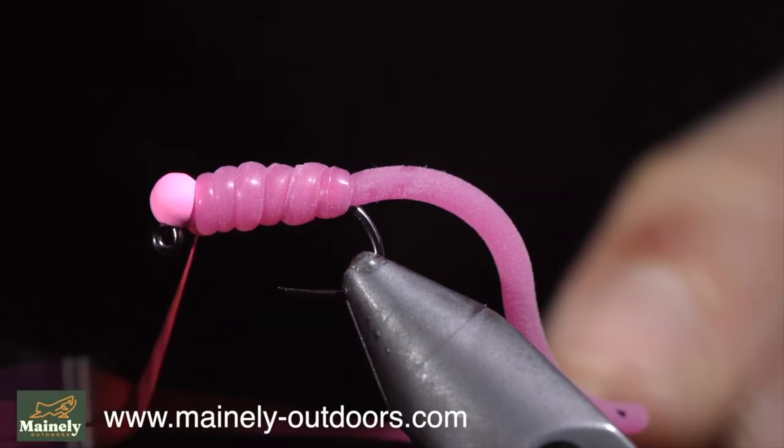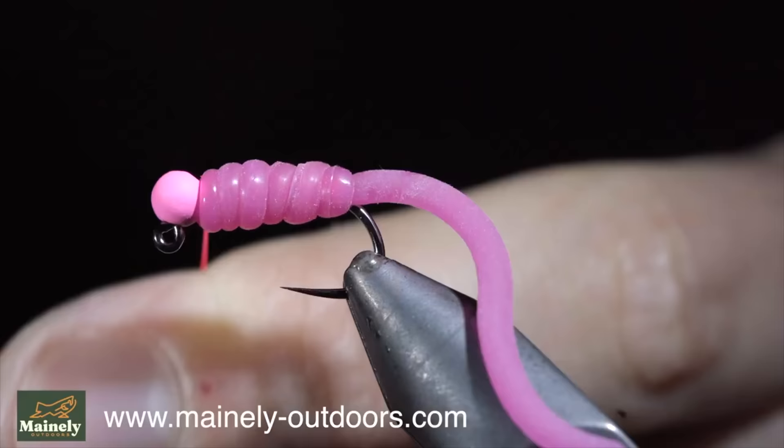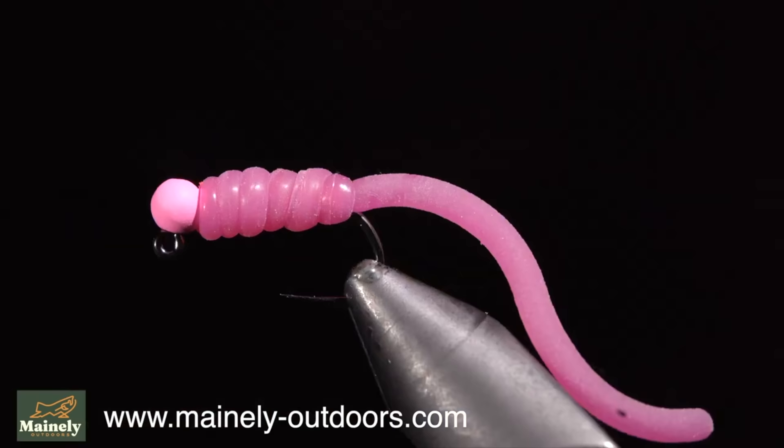If you want to win this fly, comment hashtag flies below. And if you would like to support the channel and purchase a few, you can visit my website. Subscribe for more and I will see you in the next one.